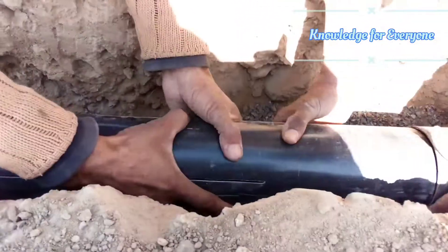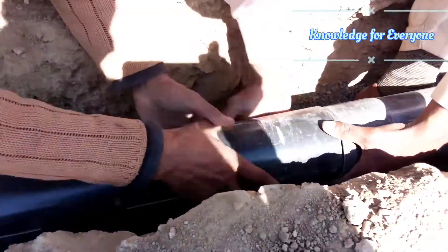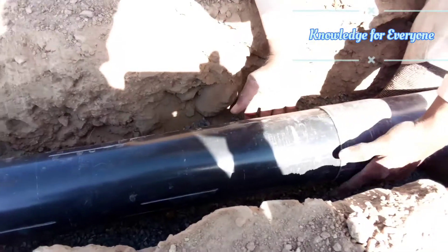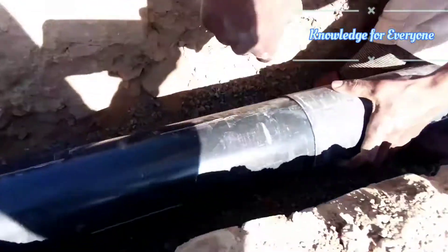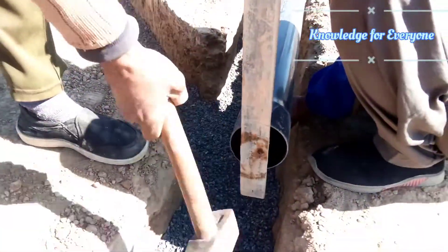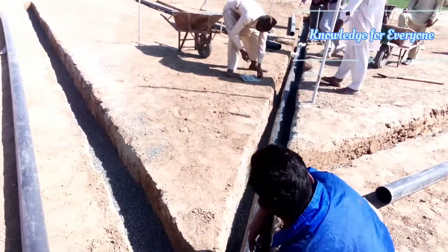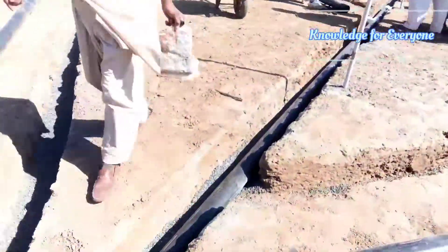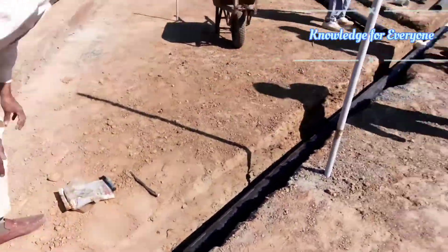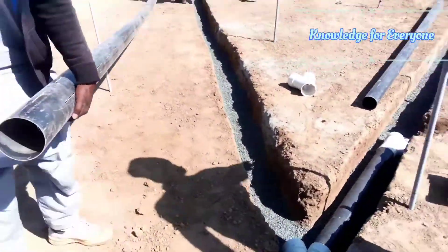I'm going to put a socket on the socket. Take it in the socket.